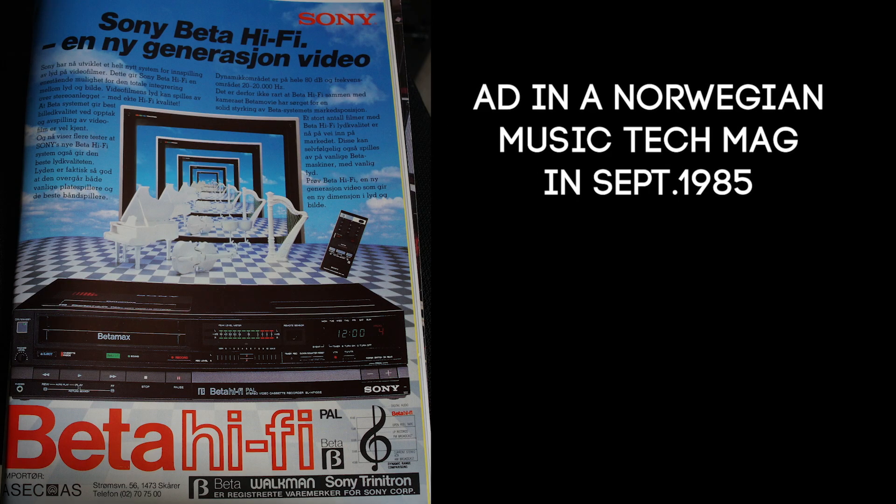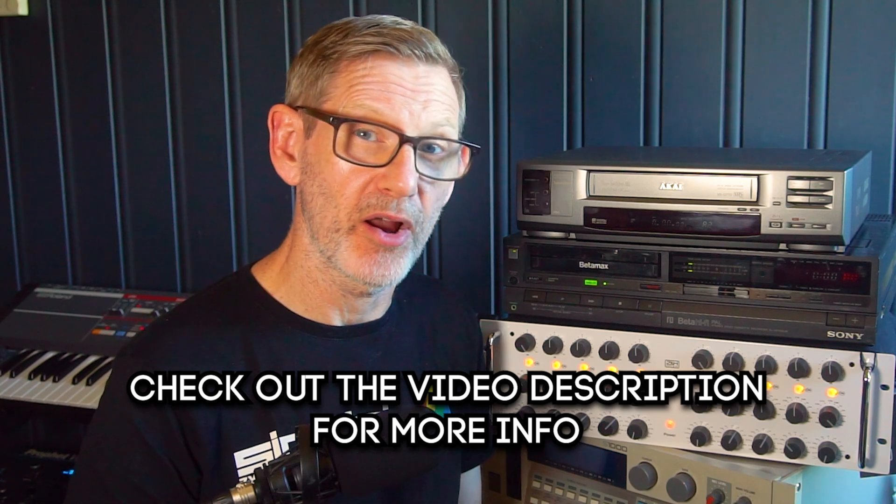Back then, talking to some of my audio friends at the time, we had heard that Betamax had a similar hi-fi stereo recording system that sounded even better. So we were always eager to try that out, but personally I never had the chance to check out Betamax hi-fi stereo recording for mastering my audio — until now.